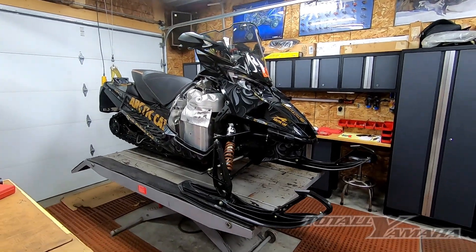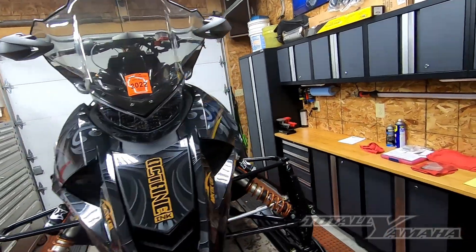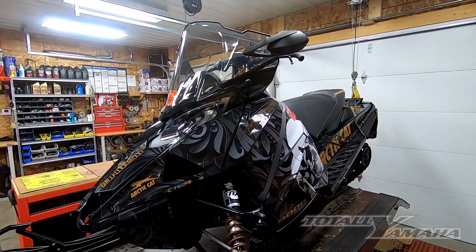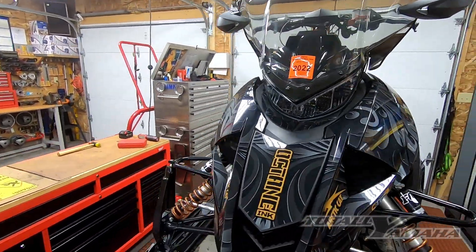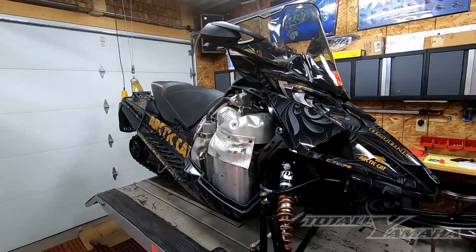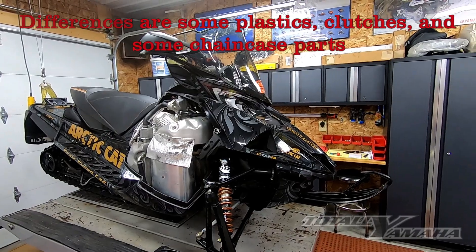We're going to start working on an Articat. Basically this is the same as a Sidewinder. This is the Thundercat 9000 Turbo. Other than some plastic, this is identical to the Sidewinder.